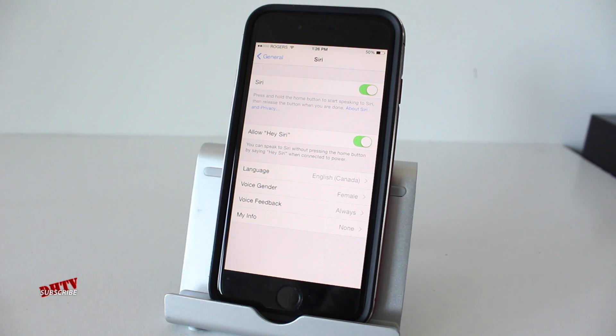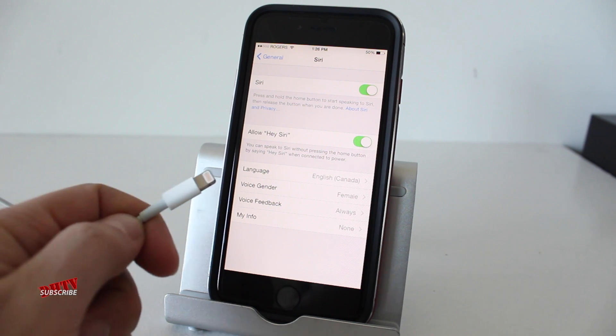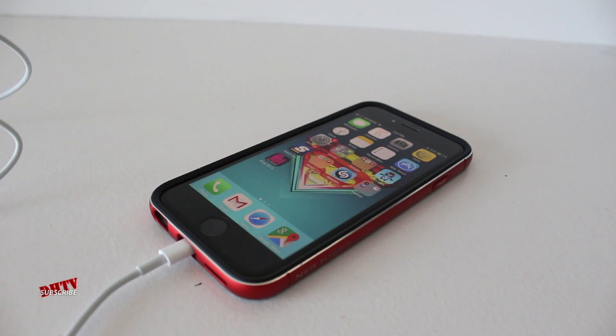Now when you first do this, the only way to access the Hey Siri feature is to have your phone plugged in to the charger. Hey Siri, open up the Settings application.